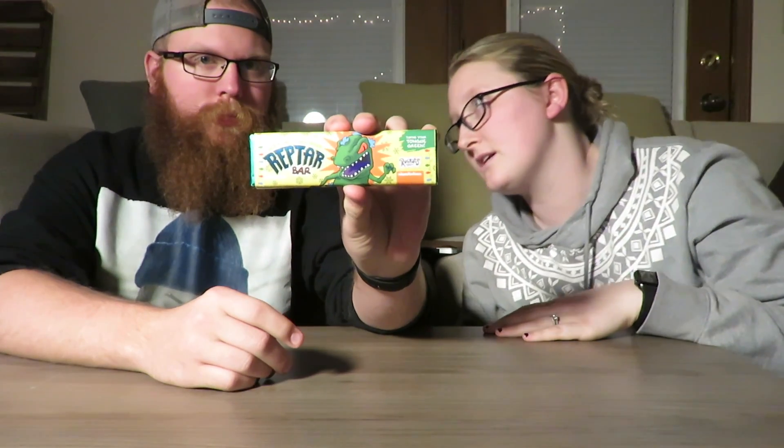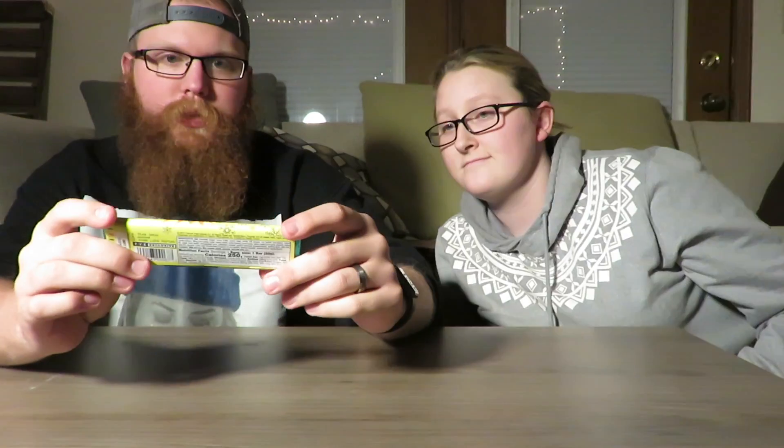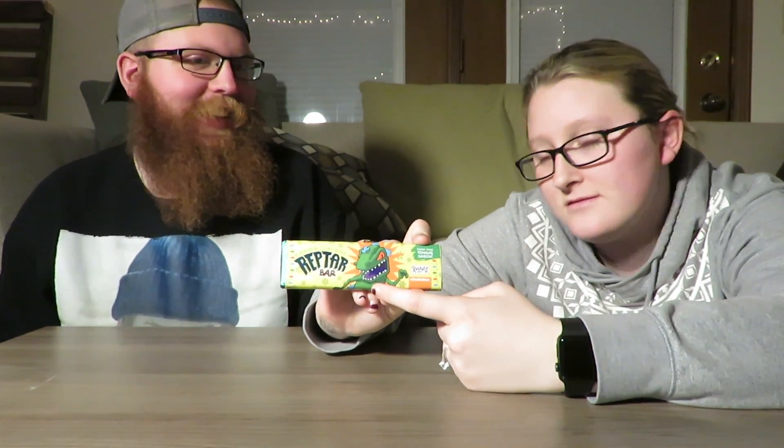So what is this? It's a Reptar Bar. What's a Reptar Bar? I don't know. It's from the Rugrats, babe. Well, I know that. I just don't know what a Reptar Bar is. It looks like it's got a Reptar on it. I'm going to do this for the Snack Trade unboxing.